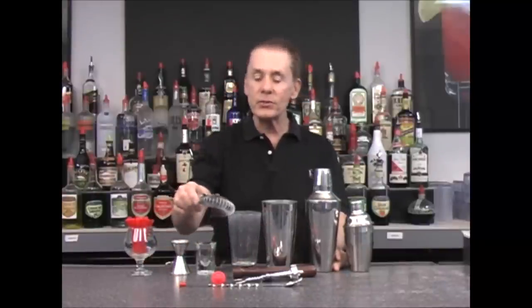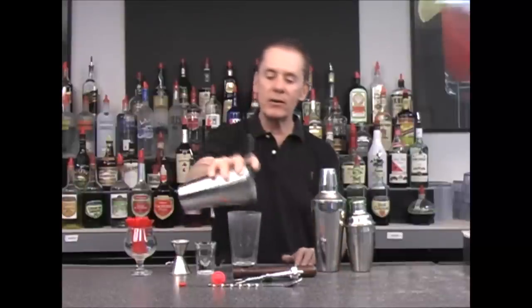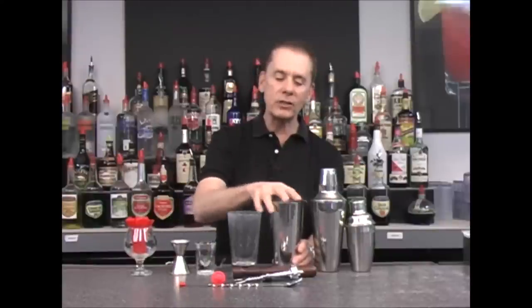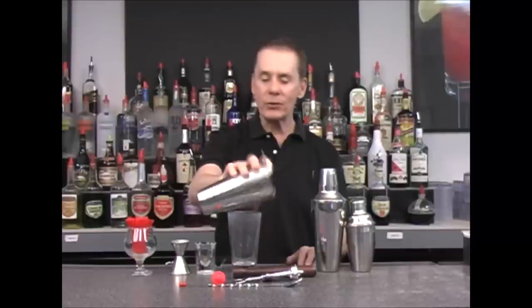Another piece of equipment you would have is a strainer. This is for straining our ingredients into our glass when using our Boston shaker. What the strainer does is allow your drink to be poured into your glass without the ice going into it.